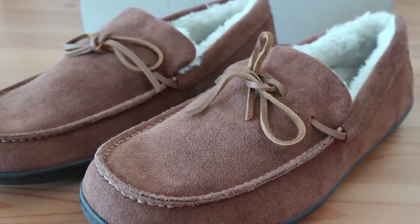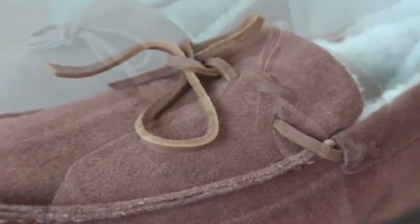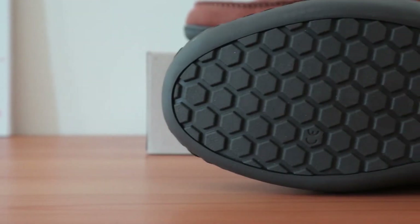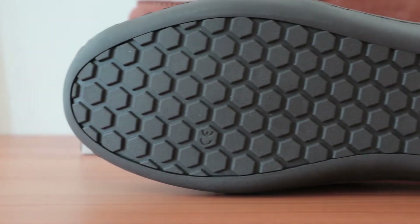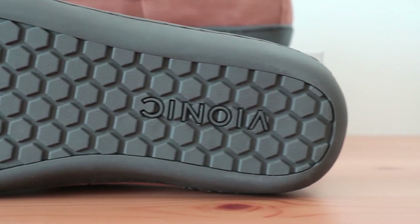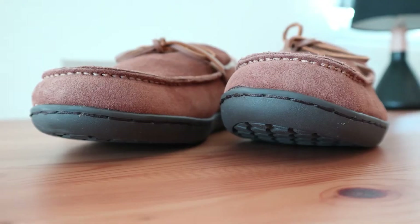This slipper feels just as it looks. The upper is made of a soft and fibrous suede leather material, while the inner is lined with a synthetic shearling fiber that feels amazing. The outsole is made of durable rubber, which makes this slipper feel somewhat heavy compared to other brands. On the other hand, it's not so noticeable, and the durability of the outsole adds stability and versatility.